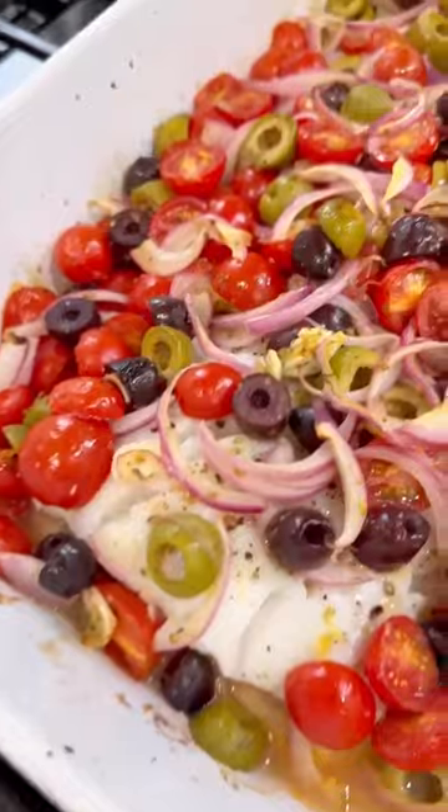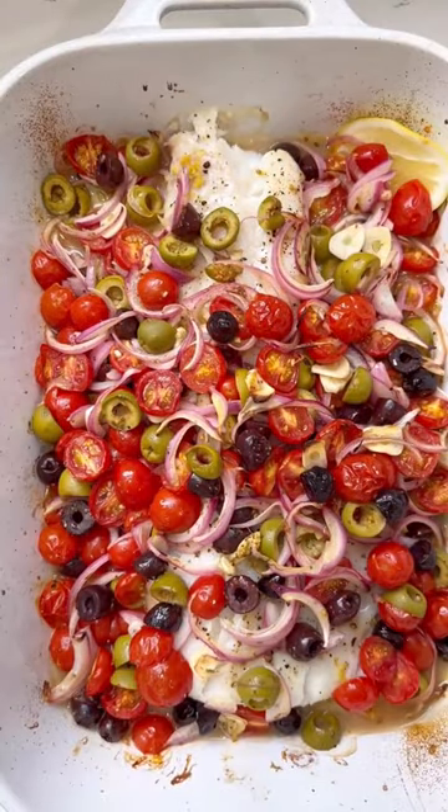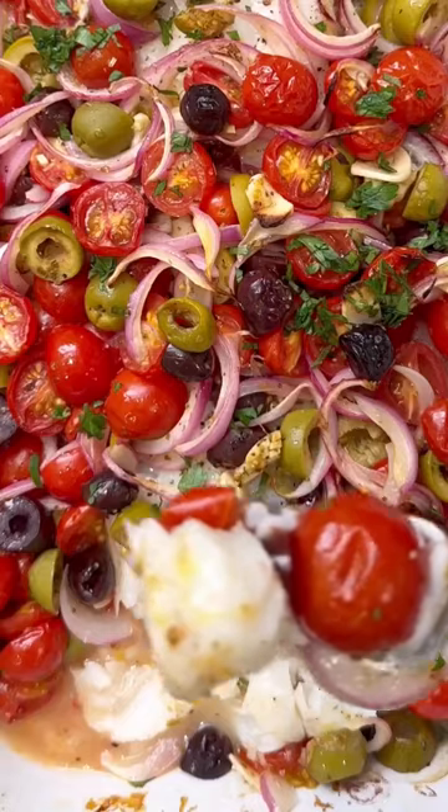Top it with a mix of tomatoes, olives, onion, garlic, red wine vinegar, and olive oil. It's so flavorful, so delicious. You want to bake this till it's tender and opaque.